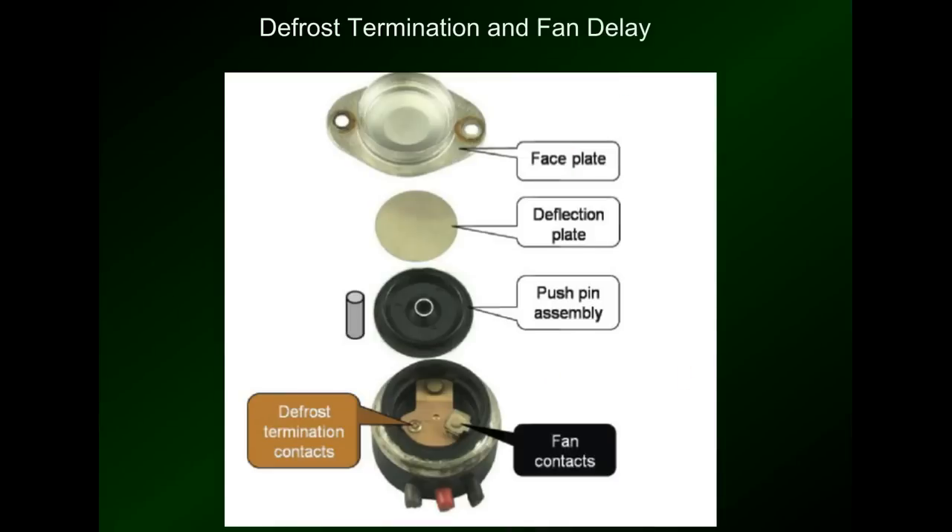It's a pretty simple device. The only thing that ends up happening with these is they'll get stuck in one position or the other and will have to be replaced. It has a bimetal disc here, and a bimetal disc will change its shape based on temperature. It's got a little push pin that moves up and down depending on the temperatures. These are just the contacts that are connected here — the fan contacts are right here connected to the black wire, here's the common wire, and here are the defrost termination contacts. Pretty simple.